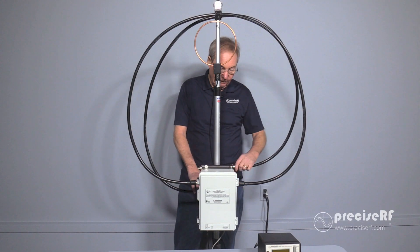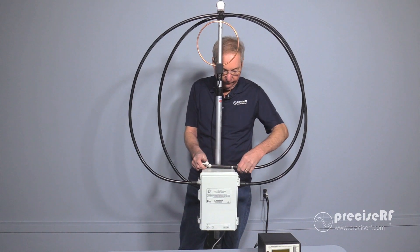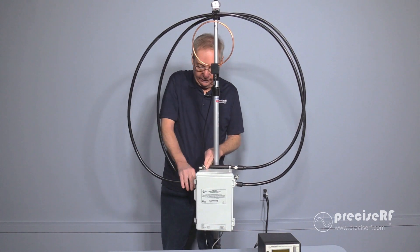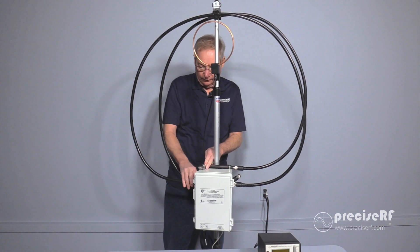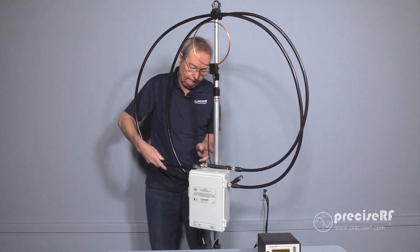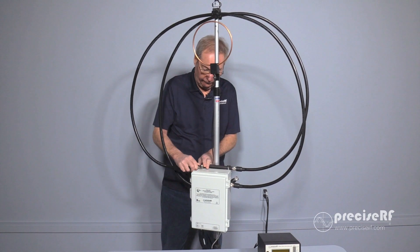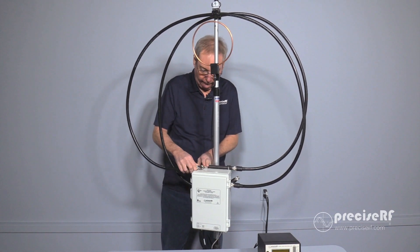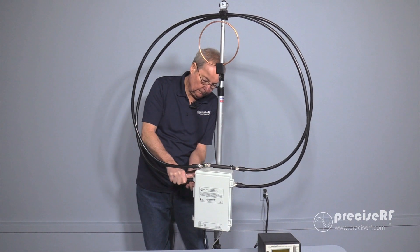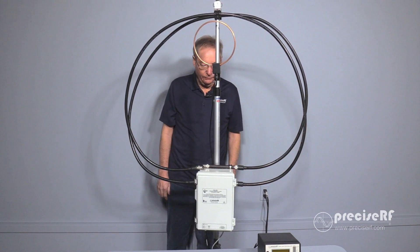Next it's time to connect the 80 meter loop. Start by taking the first connector and connecting it into the left side of the EDEL clamp. Disconnect the cable going to the tuner and place it up in the 90-degree block. Finally, connect the other side back into the tuner. That completes the wiring of the loop.